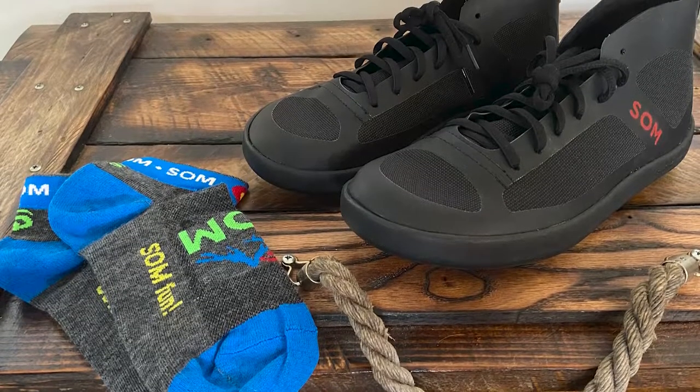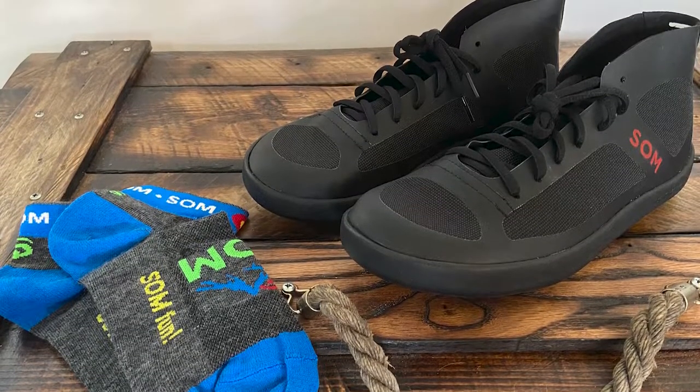Hey y'all, Mike here from All American Reviews. If you're looking for a great pair of zero drop barefoot style sneakers, stick around because in today's video we are talking about the Highlight Mid-Top sneakers from Somme Footwear, a really high quality footwear manufacturer made right here in the USA.